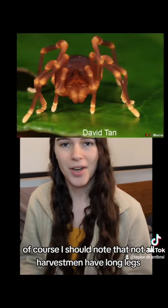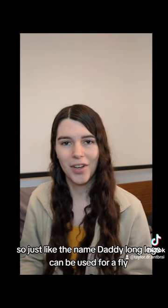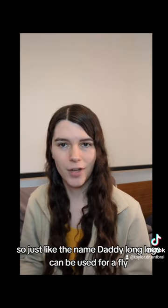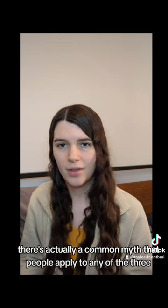Of course, I should note that not all harvestmen have long legs — some of them actually have pretty short legs. So just like the name daddy long legs can be used for a fly, a spider, or a harvestman, there's actually a common myth that people apply to any of the three.